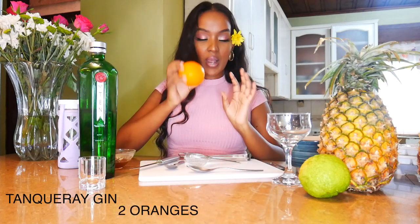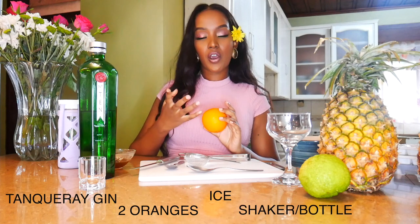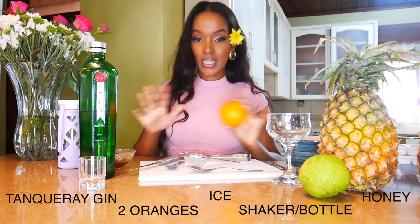Today I'm going to be making something a little tropical, if you've not already got the vibes. All you're going to need for this cocktail is some Tanqueray gin, an orange or two, some ice cubes, a shaker, and some honey — and that's it guys. In case you don't have some of these things, just stay tuned and maybe you'll find you have some stuff at home you can use as a replacement.